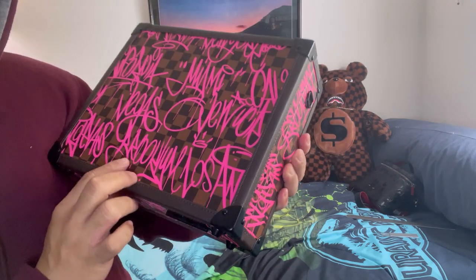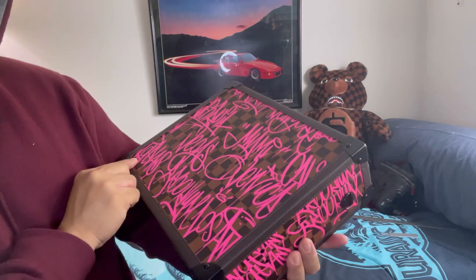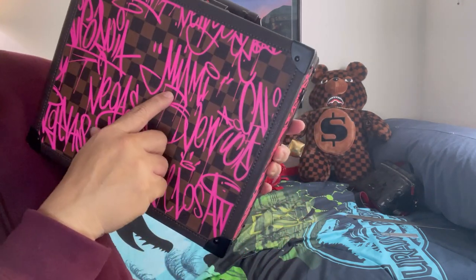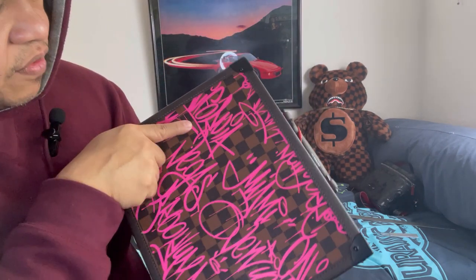I don't know if you guys can read it, but this one says Miami, and then California.